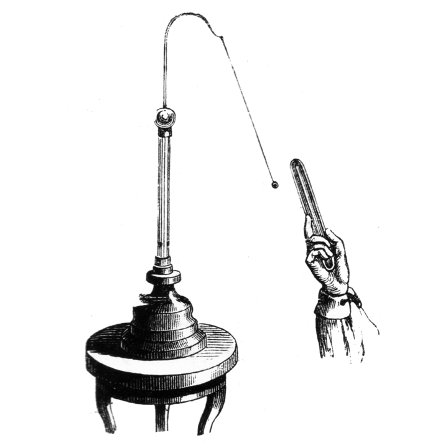Electroscopes detect electric charge by the motion of a test object due to the Coulomb electrostatic force. Since the electric potential or voltage of an object with respect to ground equals its charge divided by its capacitance to ground, an electroscope can be regarded as a crude voltmeter. However, the accumulation of enough charge to detect with an electroscope requires hundreds or thousands of volts, so electroscopes are only used with high voltage sources such as static electricity and electrostatic machines.